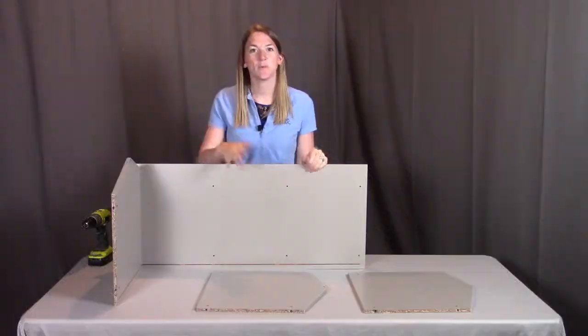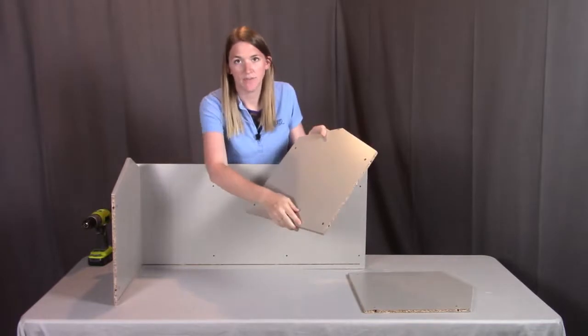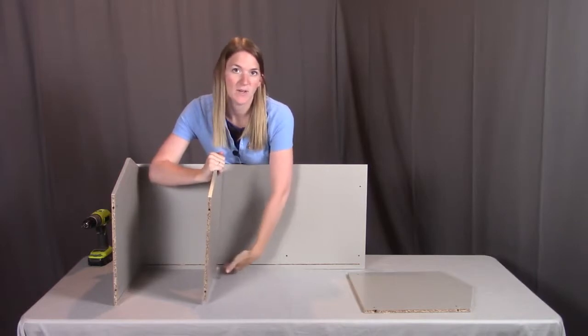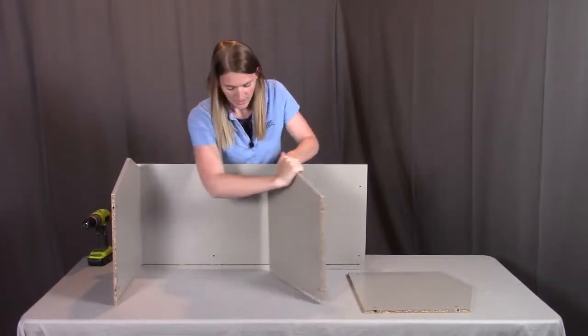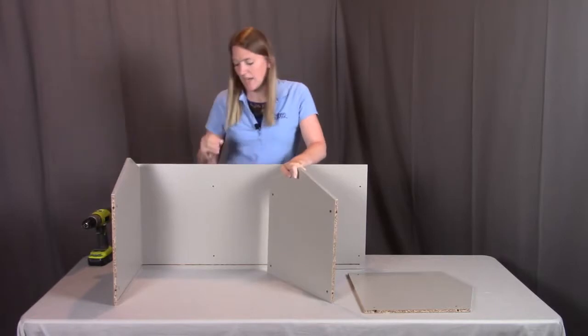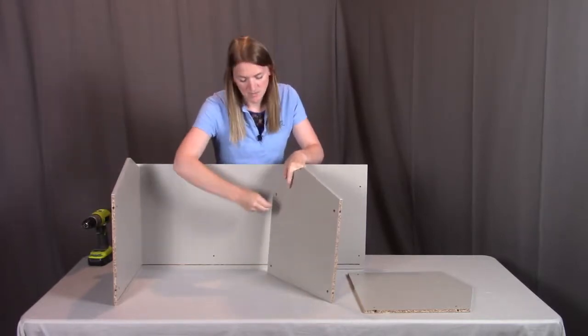Next we're going to put the two middle panels into place. These two middle panels do not have the groove — that's because when they're put into place they should actually be in front of the groove, so they don't need to align with it. You're going to notice the same markings for those plastic inserts, wanting that Phillips head screwdriver mark to be facing outward so you can adjust them if needed.